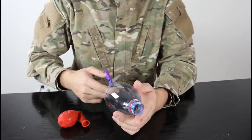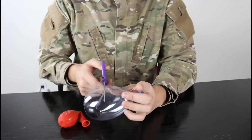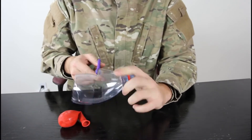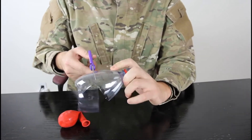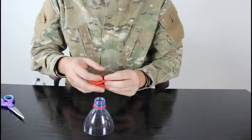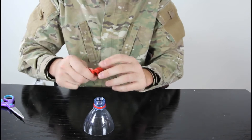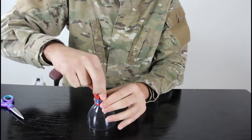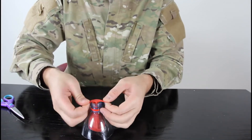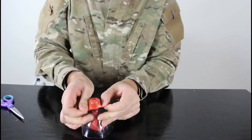We're gonna cut this bottle even more, now like this size. Like that - we don't need that part. Then we're gonna grab this balloon and stick it to the bottle like that.